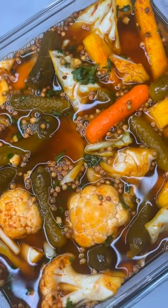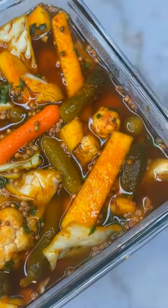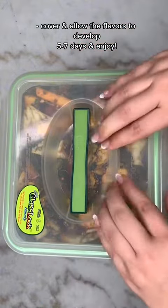Look at how good that looks! Allow it to sit five days to a week and it should be ready. It's so delicious — I hope you try it.